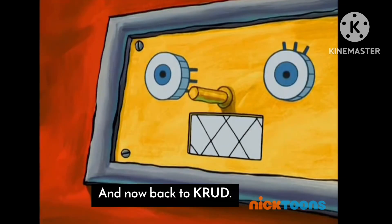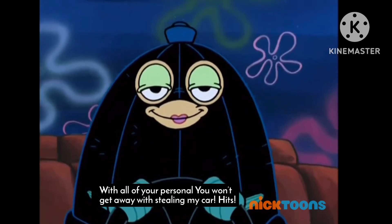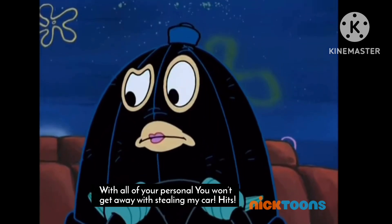And now back to KRUD with all of your personal You Won't Get Away With Stealing My Car Hints.